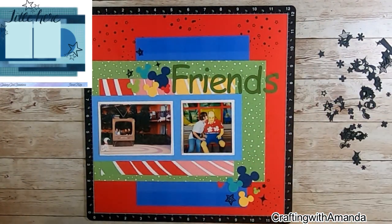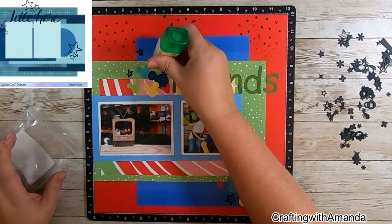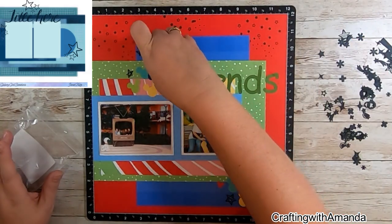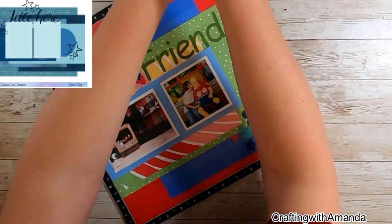Here I'm putting on some of these die cut stars, and then I realized I didn't like that one there. I liked it down in the bottom when it was in with the other stars stamping, but I didn't like it there on the green — for whatever reason it bothered me.